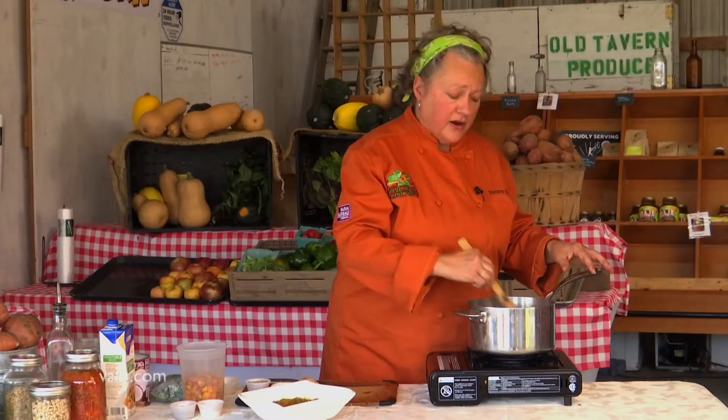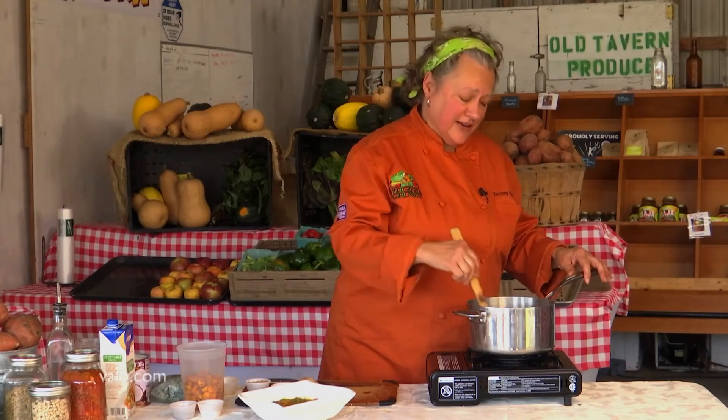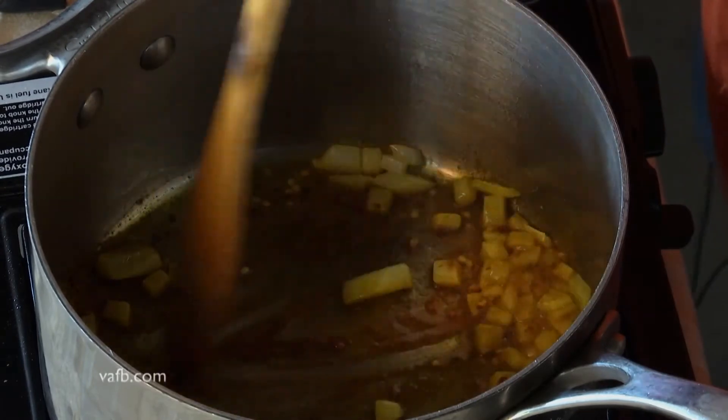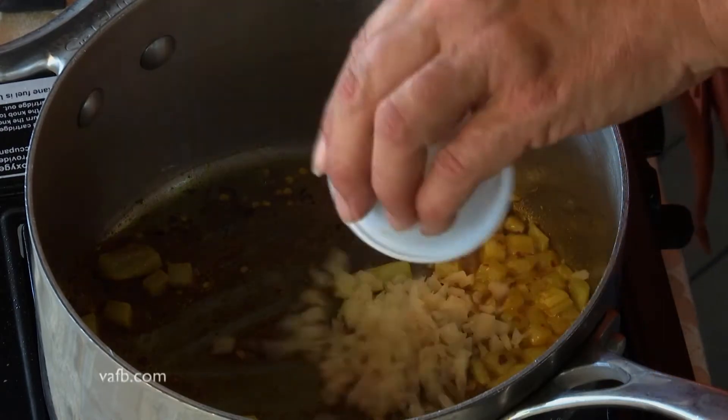It's going to become very fragrant very quickly. It also might make you sneeze, so I wouldn't put your face completely over it. Let it go for about a minute or so.